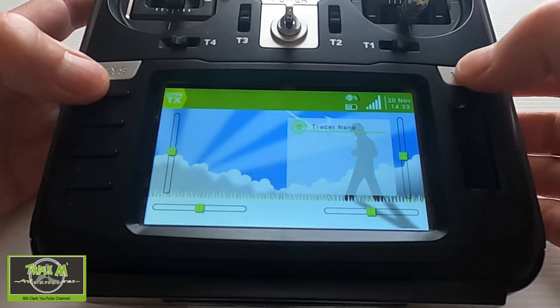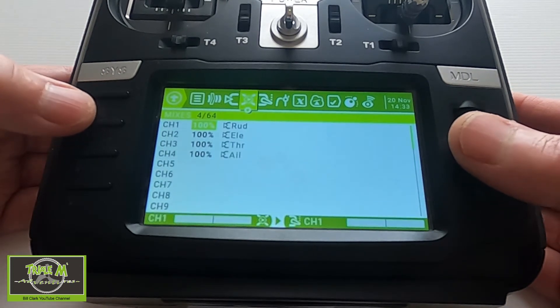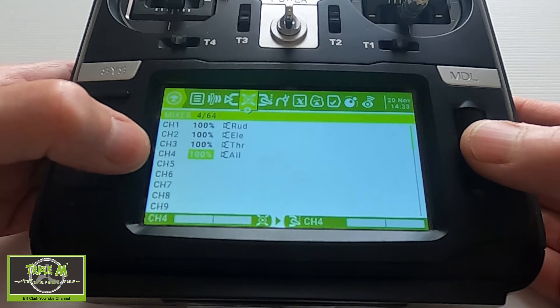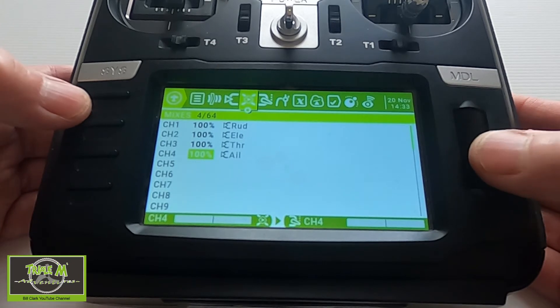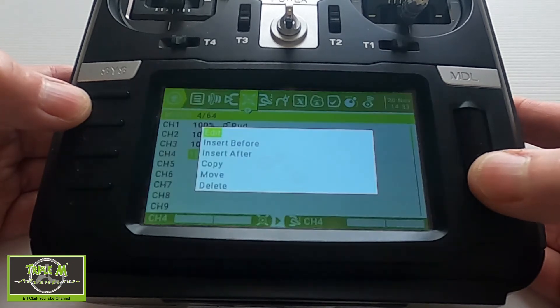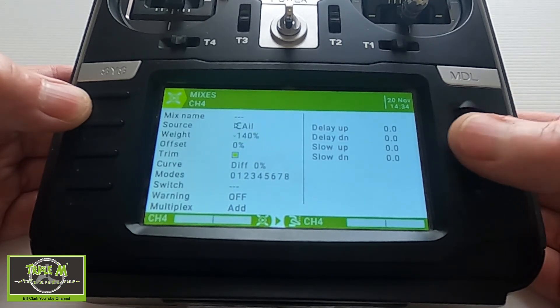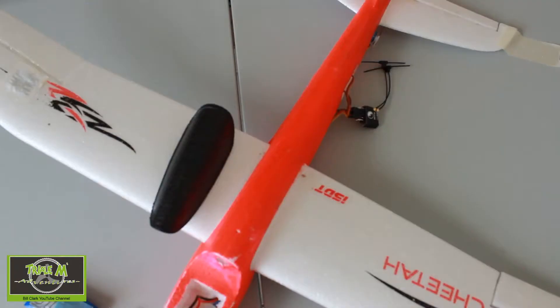What we need to do is go into our model and go along to the mixes. As you can see there are only four channels there, but we're operating five servos because channel 4 is connected to two outputs on the nano itself. Let's go into Aileron, push Enter, and change that to minus 100.